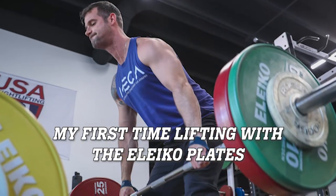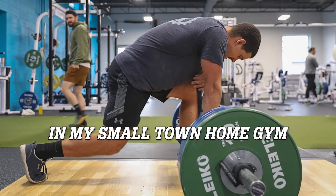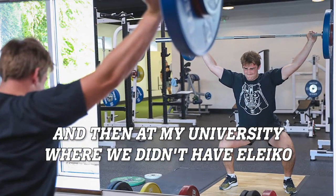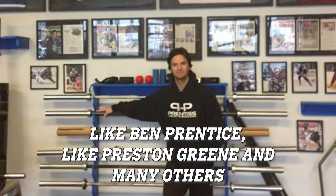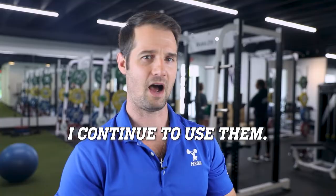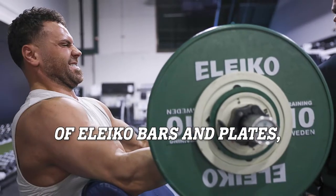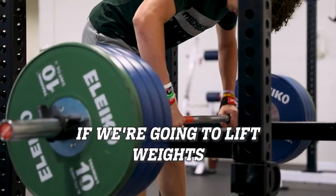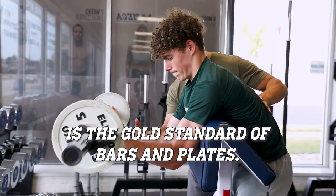My first time lifting with Eleiko plates was at a Poliquin Performance Center. Before that I had only been in my small-town home gym where we had York plates, and then at my university where we didn't have Eleiko. High-level coaches like Charles Poliquin, Dave Lawrence, Ben Prentiss, Preston Green, and many others choose Eleiko bars and plates because they're the best. I couldn't wait to get my first set, and it took me a good amount of my career to be able to afford them. But we afford the best here — if we're going to lift weights, we're going to do it with the best equipment. Eleiko by far is the gold standard of bars and plates.